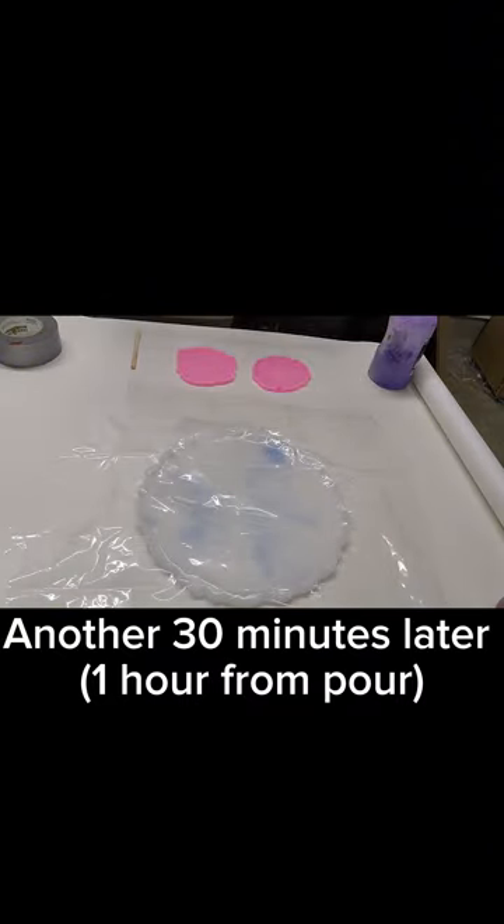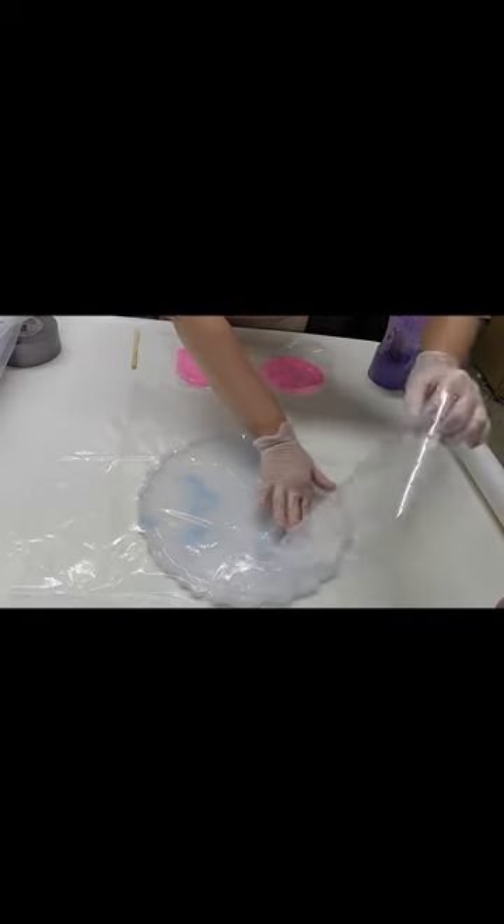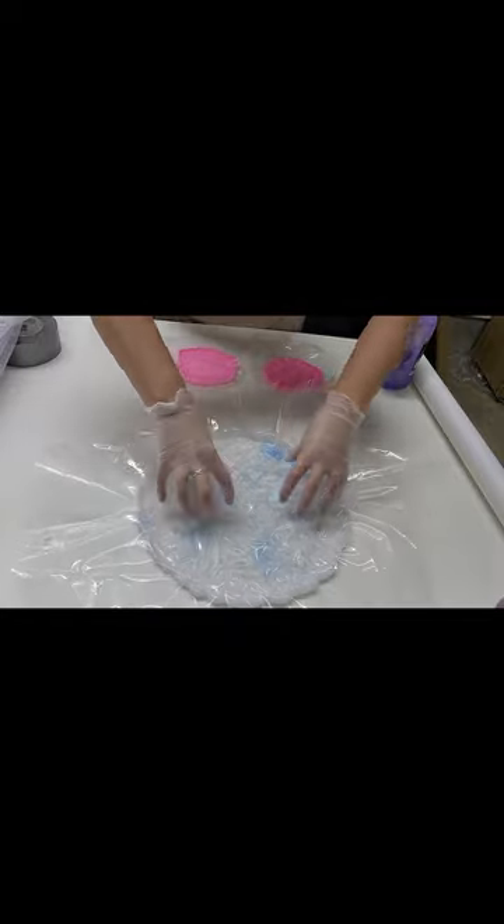This is sped up about five times as fast, and you'll see the plastic sort of retract and go back to a more flat shape. So I will every 30 minutes re-crinkle the plastic, getting those air bubbles out.